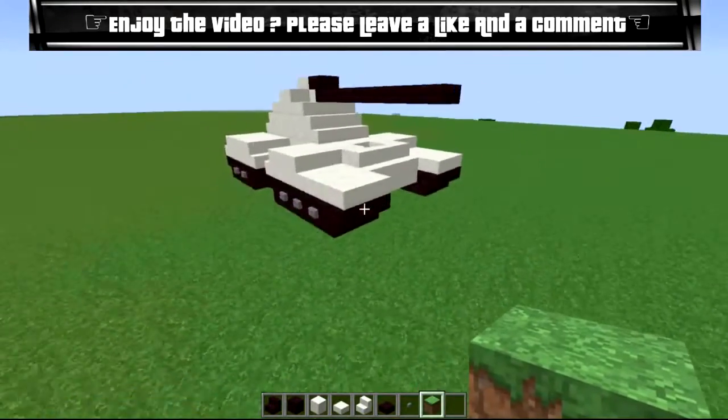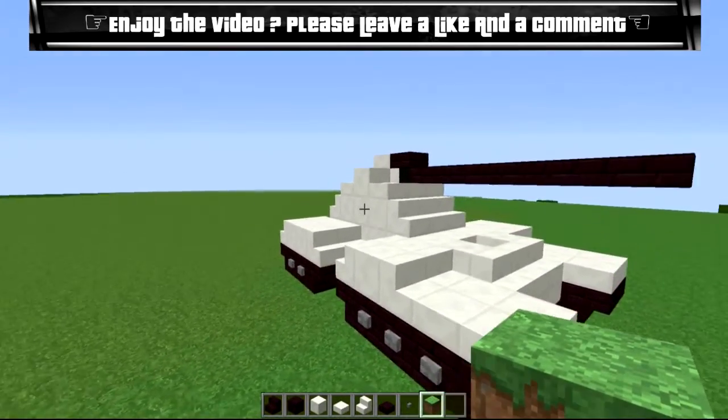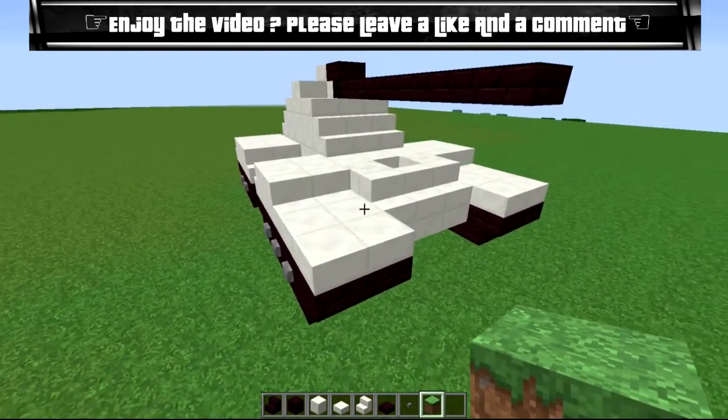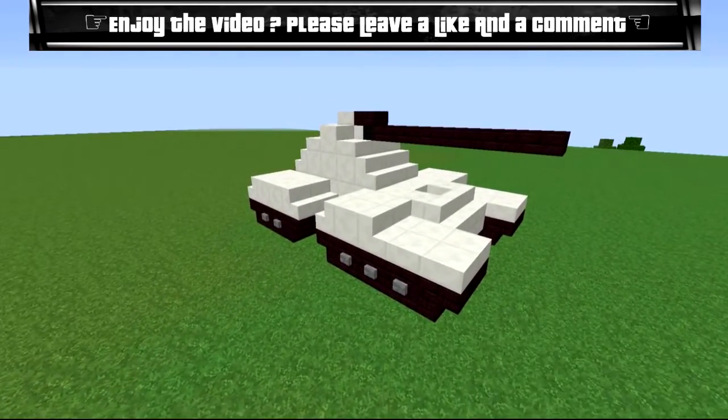There we go guys, there is the UNSC tank — hopefully you guys enjoyed it! If you did, hit me up with a like and a comment. Until the next one, gotta get it and gotta get out — we'll see you later.